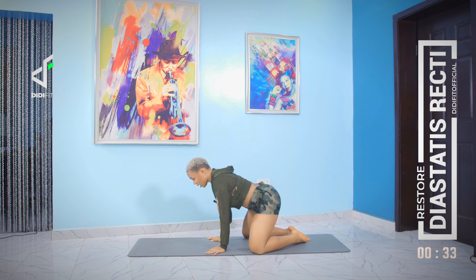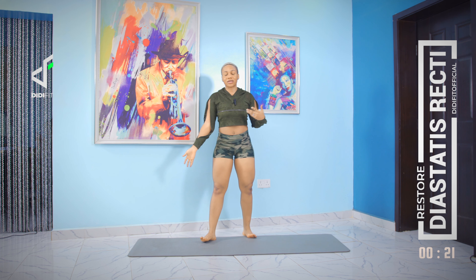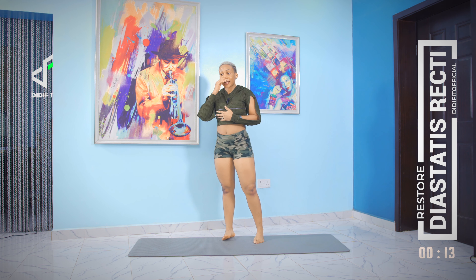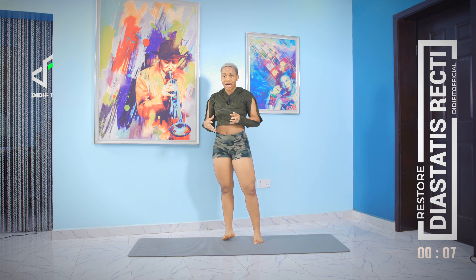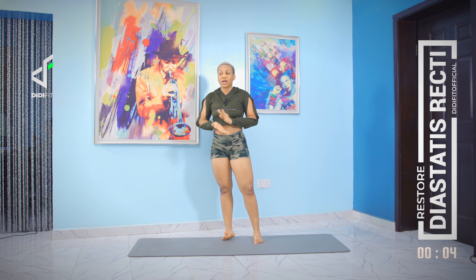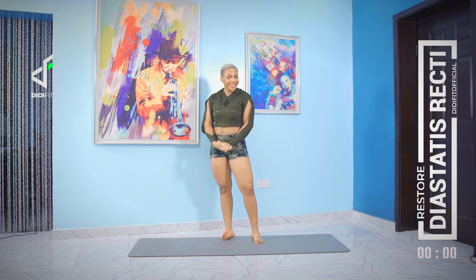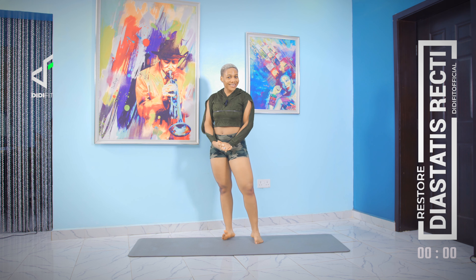Hang in there a couple more seconds. And that's it — we're done! This is a beginner's workout. I tried to make sure the movements are not very difficult. If you want to add more intensity, try the advanced versions, add more time, add more reps, and trust me it will be a killer. Thank you very much for joining me in this workout and I'll see you in the next one.